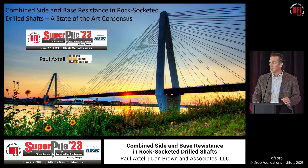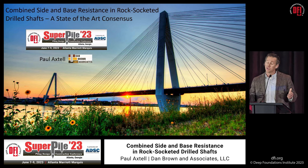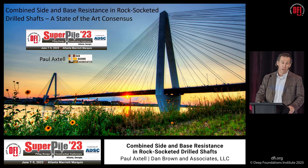In particular, with base resistance — base resistance is a function of diameter squared. As drilled shafts have evolved and gotten bigger in diameter, capabilities have improved with equipment and installation. That exponential relationship means that if you choose to neglect base resistance in a rock socket, you might be giving up thousands or even tens of thousands of kips, which is real money. I think we can do better.